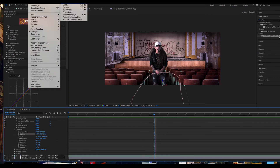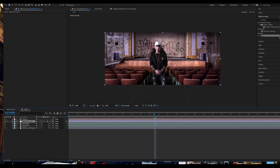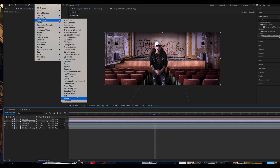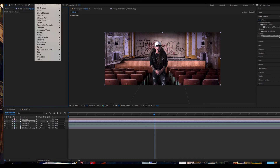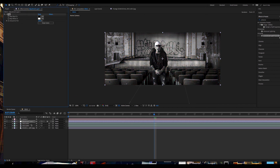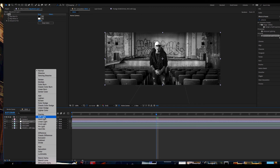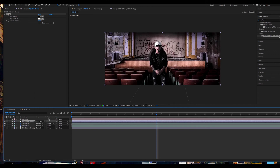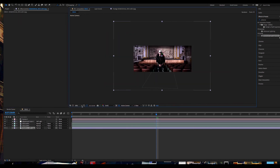We're going to create an adjustment layer, go to Color Correction, and go to Tint. If you don't see the toggle, go to Toggle Switches, turn that on, and switch this layer from Normal to Soft Light. As you can see, it adds a nice effect to the whole scene and really makes both images blend together.